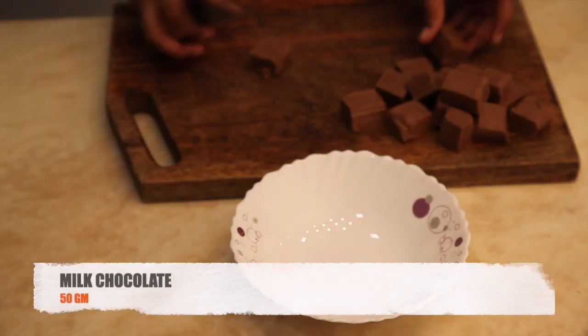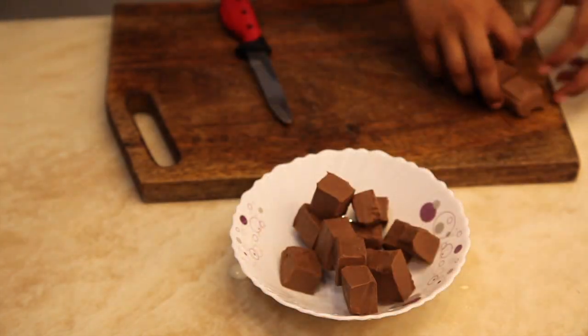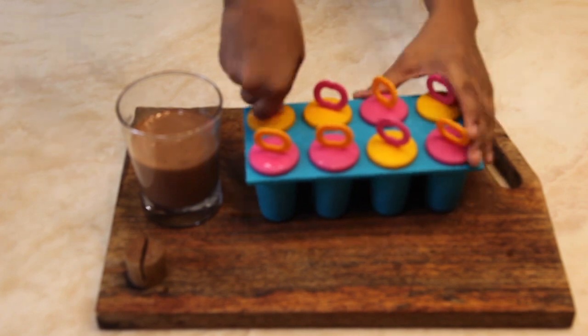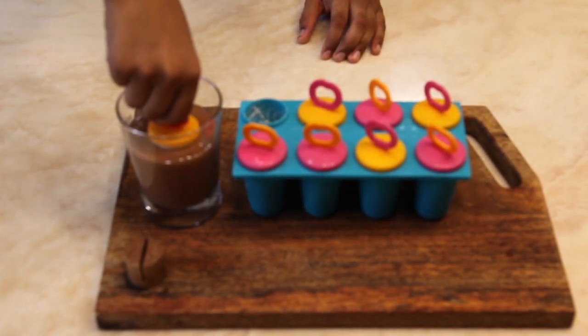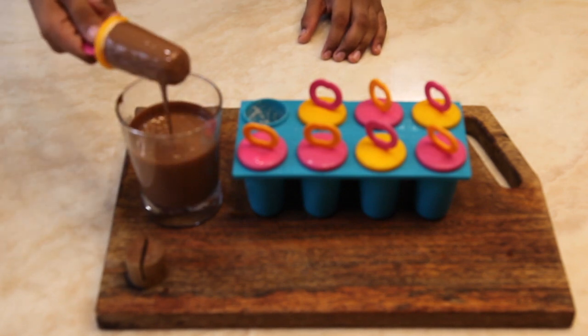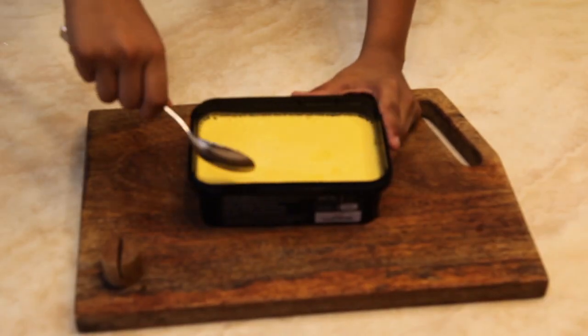Take milk chocolate and cut it into small pieces, then melt the chocolate. Take out the ice cream from the kulfi mold and dip it into the melted chocolate. Your choco bar, vanilla ice cream, almond ice cream, and mango ice cream are ready to serve.